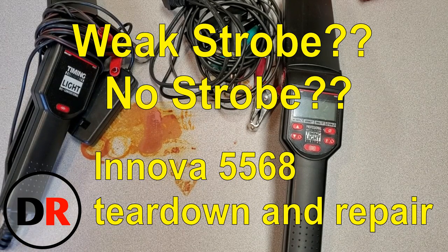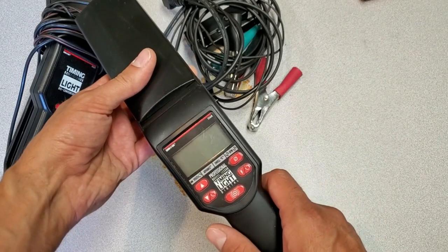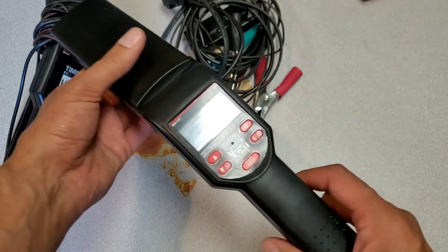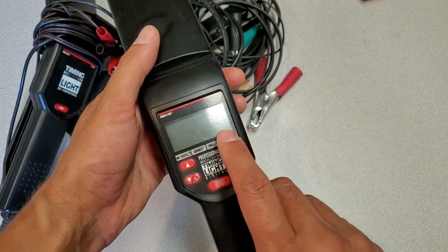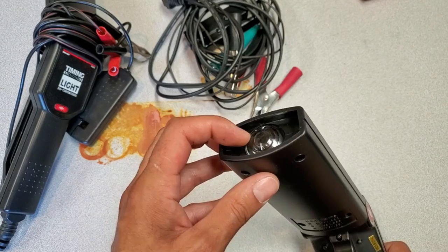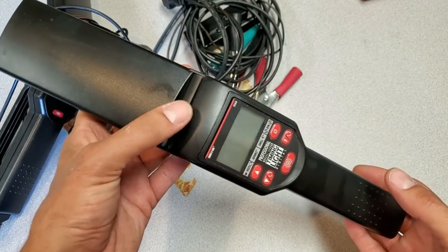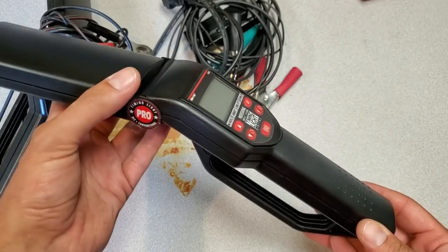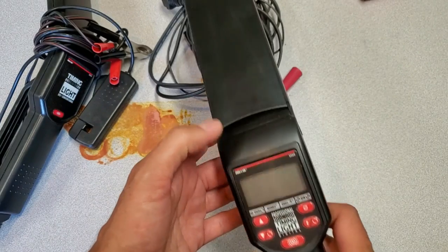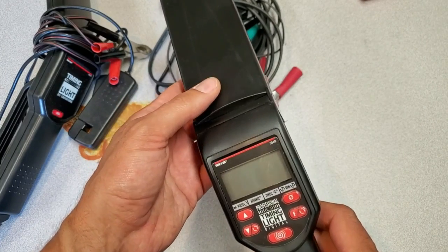Hi everyone, Darren here. Today I've got a different video — one about timing lights. This ANOVA 5568 is not working; it was given to me by a friend. The display works and gives RPM, dwell, and all that stuff. The problem is that the strobe is very weak or intermittent. I tried switching cables but there was no change in functionality, so today I'm going to take this strobe mechanism apart, see if I can find anything wrong with it, and perhaps repair it.